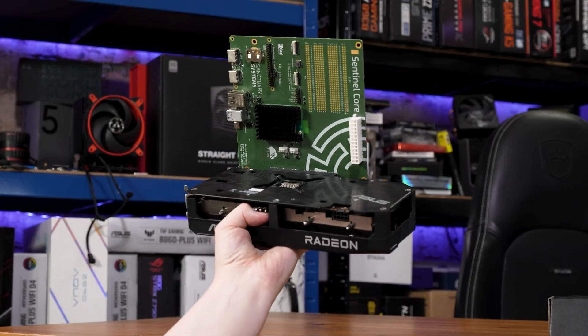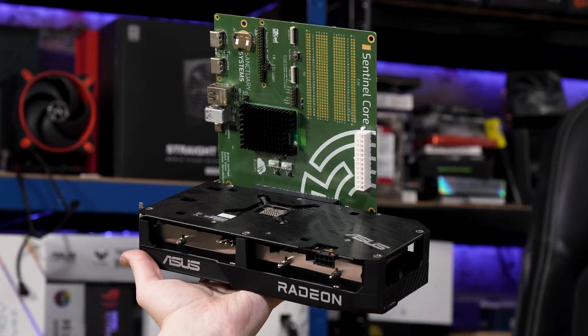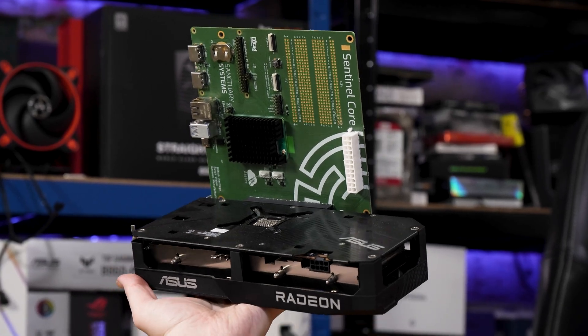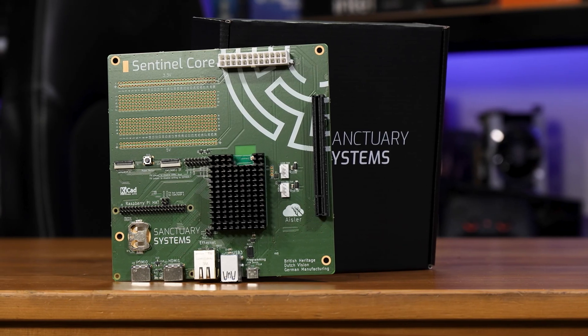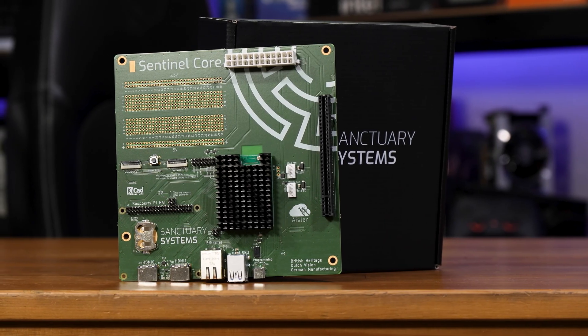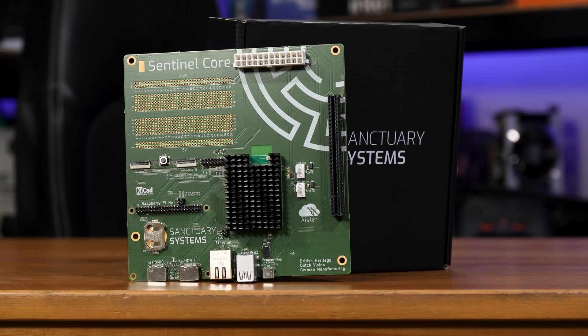This is their Sentinel Core Mini-ITX motherboard, which comes preloaded with a Raspberry Pi Compute Module 5 with a custom fork of Home Assistant with GPU drivers already installed. Let me show you around the board, then we'll get it up and running and see what this puppy can do.